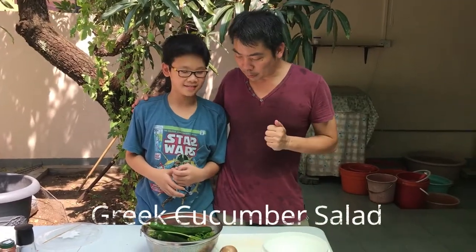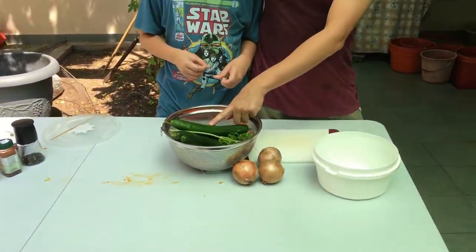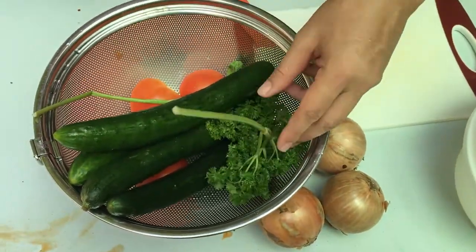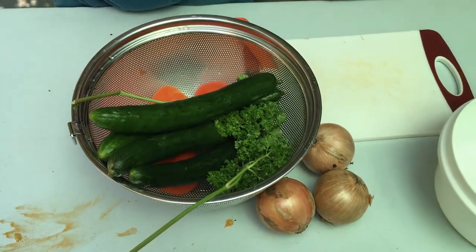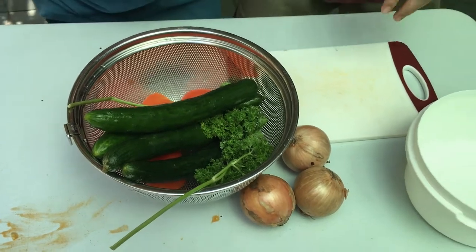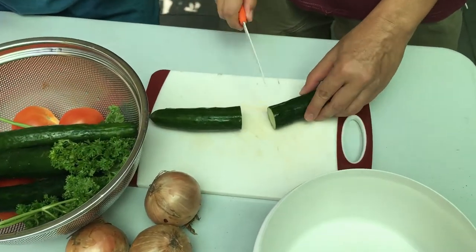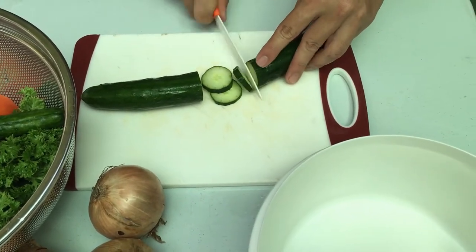Isaiah is going to help us prepare a Greek salad. The ingredients of the Greek salad are cucumber, tomato, onions, and some parsley. Of course, at the end we'll put in some nice goat cheese. We'll start with cutting — I'll show you how to cut the cucumber. Just cut them into slices of around this thickness.